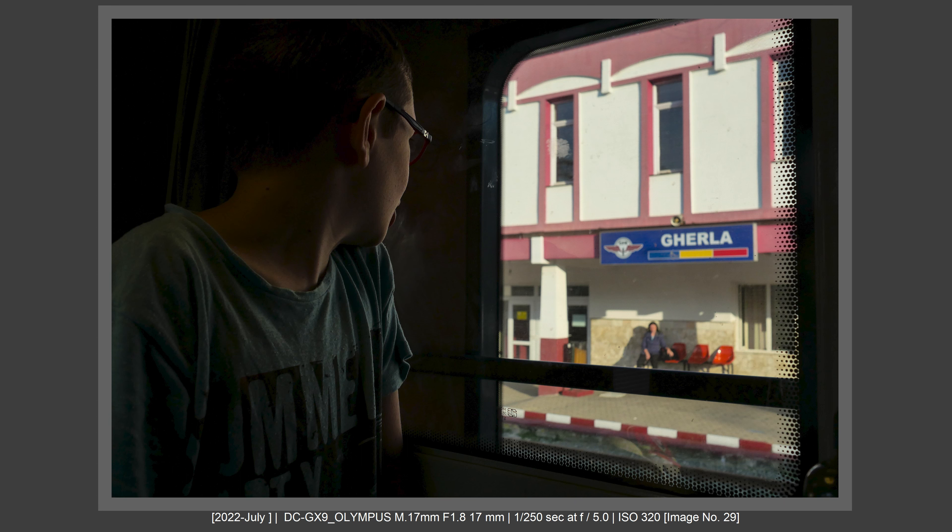Smallest and very capable — a photography kit that covers it all for your travel photography. Let's talk about this in this video now.